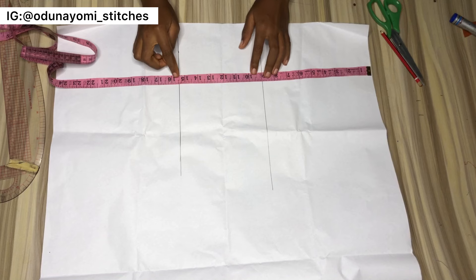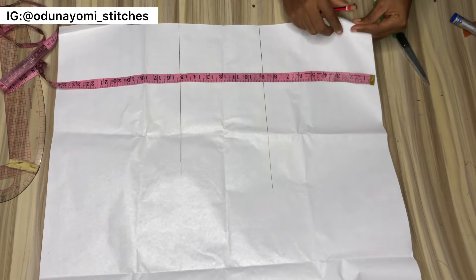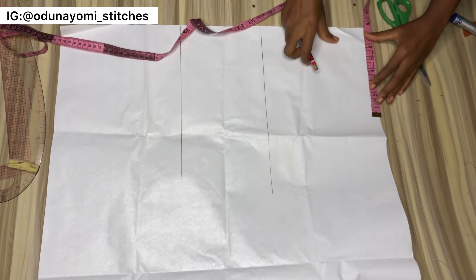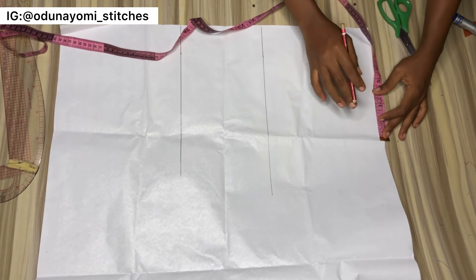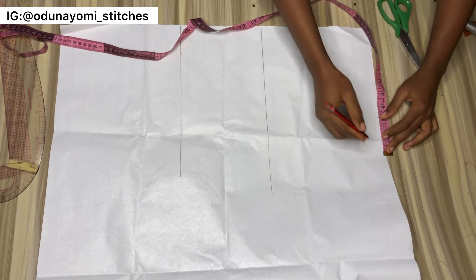The length I'm using is 24.5 inches. The first line is my bust length and the second line is my half length — my bust length is 9 and my half length is 15. At the top of my pattern paper I'll measure my shoulder measurement divided by 2.